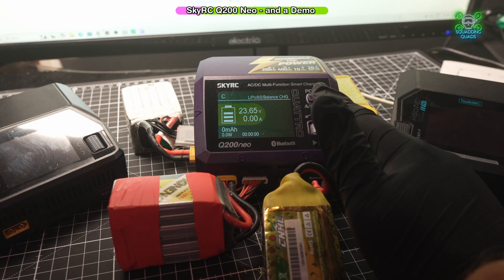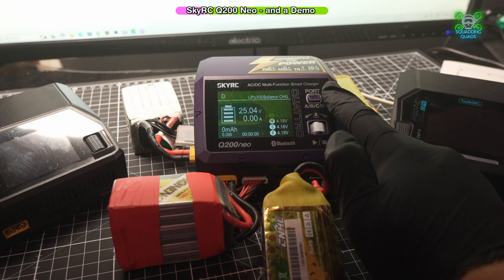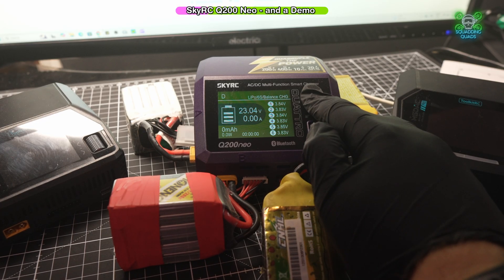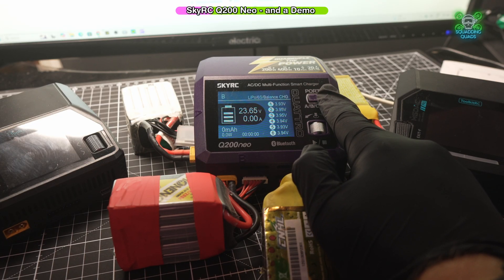If we switch through each battery, we can see that C is actually at 4.17 volts across all cells. D is at 3.84. A is at 3.79. And B is at 3.94.